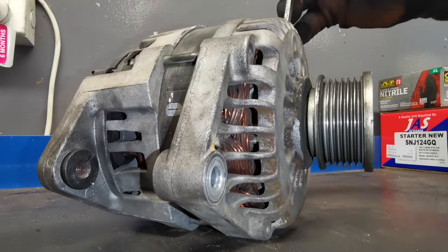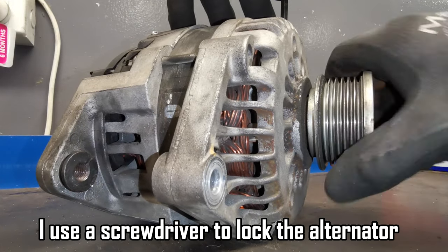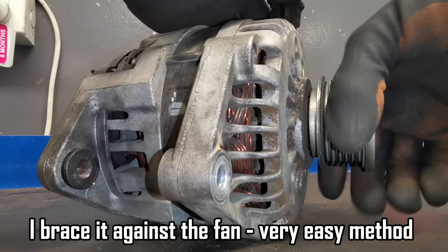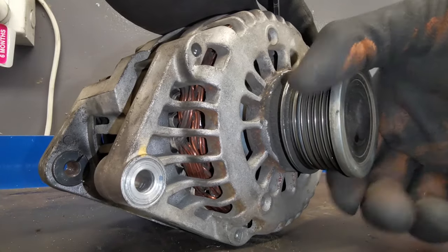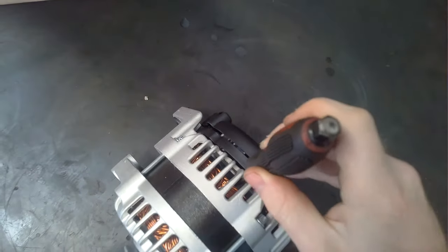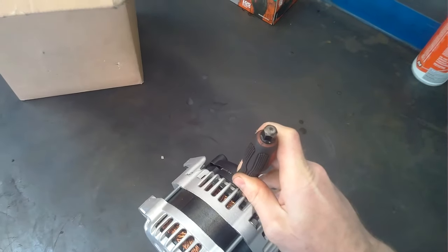As you're looking at me here when I'm bench testing it for a demonstration, you can see it's locked in both directions — as I'm turning it back it's locked, and as I'm moving it forward it's also locked. That shouldn't be the case. As you can see with the new alternator, it doesn't do that — it spins nice and free in one direction and is solid in the other.